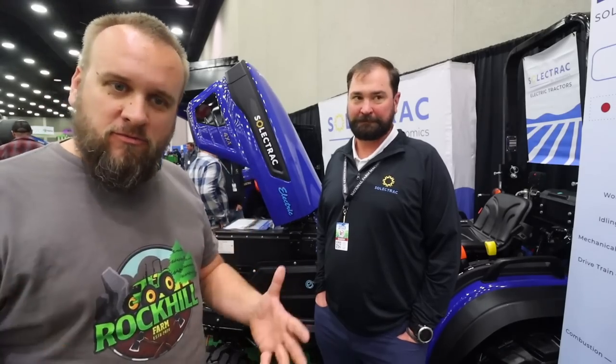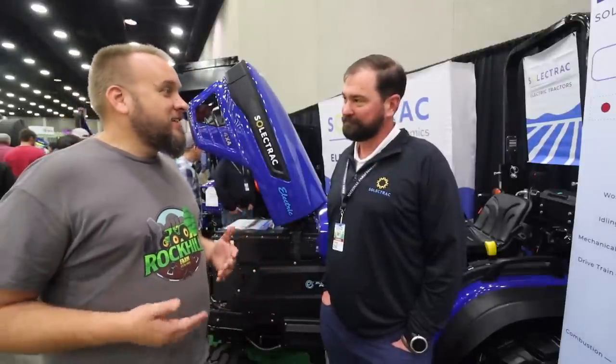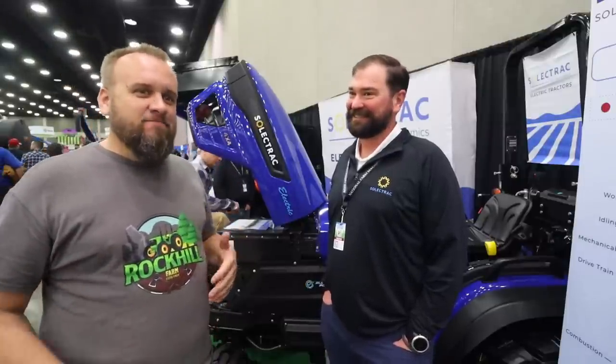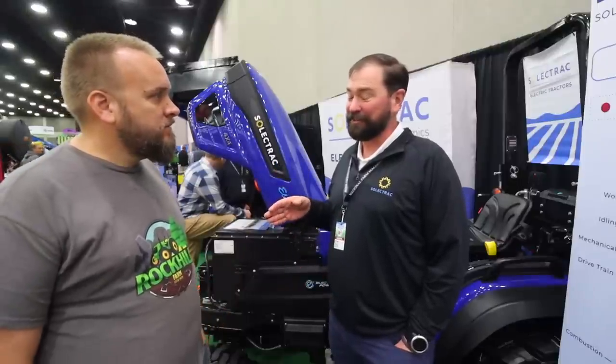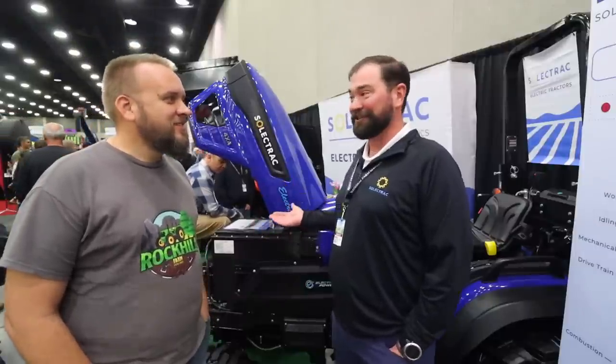The first place I want to go is the Select Track booth — and look at what they've got going on with electric. I just walked up to the Select Track booth and they've really been making waves in the compact tractor market, being the first electric tractor to come to market with a 25-horsepower machine. When I talk about electric power equipment on my channel it's like talking about politics — people are very polarized. I just want some basic information. This is like a replacement for a 25-horsepower tractor, correct? And just to echo that — this is a tractor, there's nothing political, no agenda here. Tractors do tractor things, and so do we.